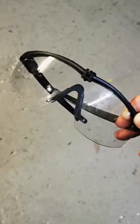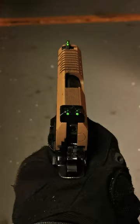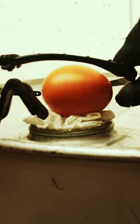You should always wear eye protection when playing airsoft. Airsoft is dangerous and your eyes are squishy. This is an airsoft pistol that does about 340 feet per second. And this egg is your eye.